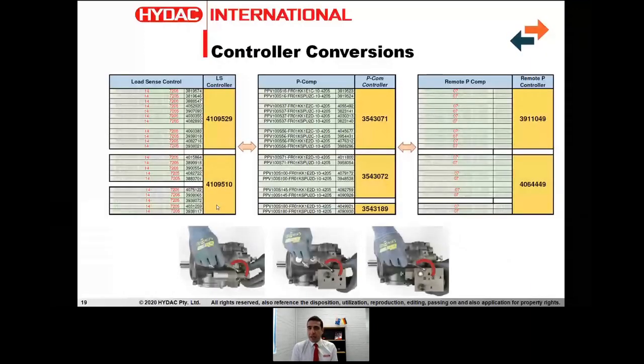As for conversions, it's important to remember that the piston pumps we stock and keep on the shelf come with a pressure compensated controller as standard, so we can ship straight away. But replacing the controller on these pumps is fairly easy — it's as simple as undoing four bolts on the controller and replacing the pressure compensated controller with either a load sense or remote pressure compensated controller. Please allow a couple of days for that conversion to take place, and we can supply you with all these different iterations of this type of pump straight away.